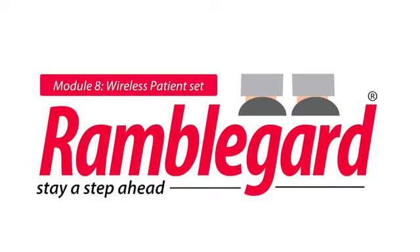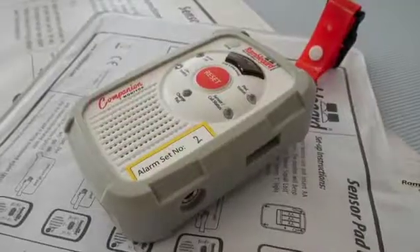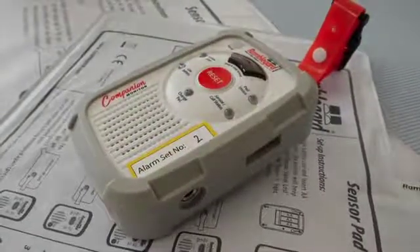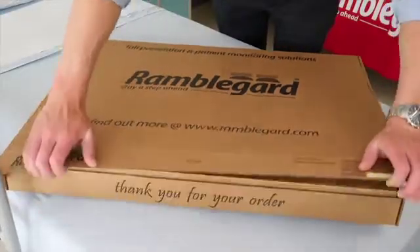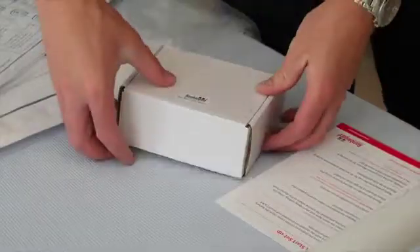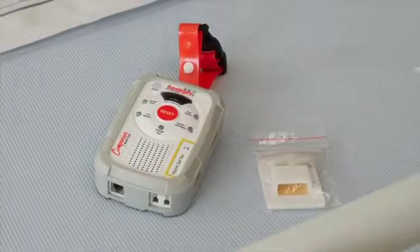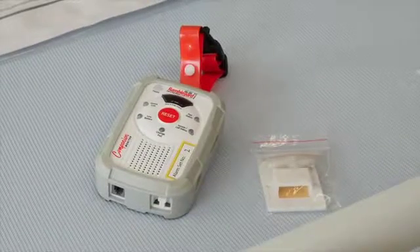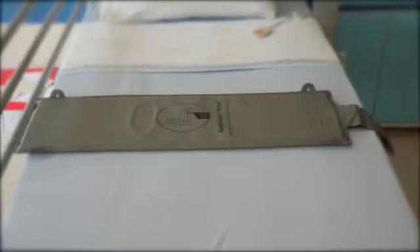Module 8: wireless patient set. To set up your Ramble Guard wireless patient set to work in conjunction with the wireless display panel and pager devices, first remove the components from the box and remove any packaging. You should have the following products now in front of you: a Ramble Guard wireless companion with reset and pause function, a wireless over-mattress or under-mattress bed pad with transmitter.